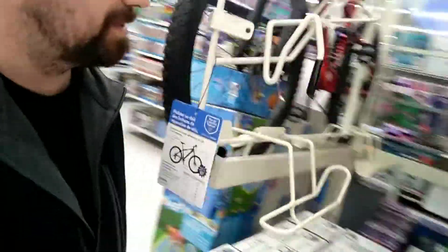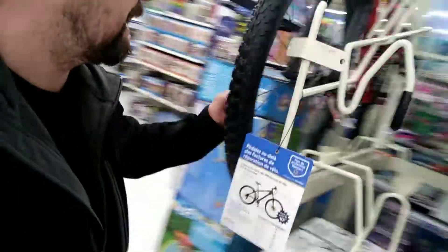Hey, how's it going, everyone? BikeUp here, just in the bike department at Walmart. They actually have a pretty decent bike here that I'm going to quickly tell you about.